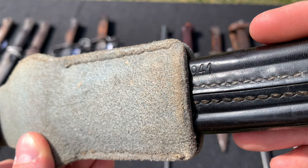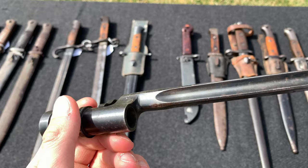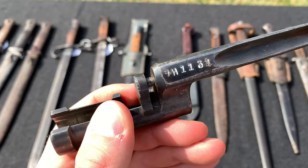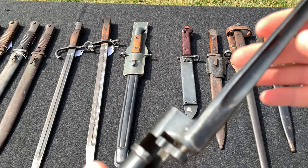Here we have a World War 2 Soviet/Russian bayonet — the common spike bayonet as seen on Mosin Nagants. You can see the serial number, and this one has a press release. It's a pretty simple bayonet but definitely unique compared to all the others we're seeing today.